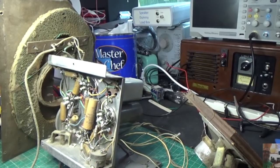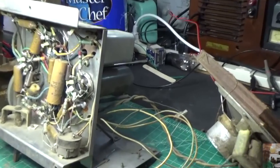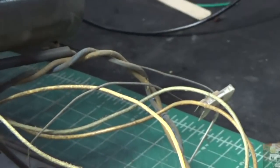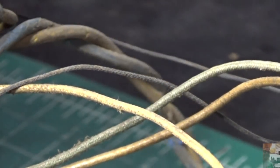Let me zoom in a little bit on the speaker wire to show you what I'm talking about. That's why you don't power these things up until you know what you're dealing with. If you look right here you'll see the speaker wire insulation is missing, it's cracked. If you power this thing up you're going to short yourself out and mess up the radio.